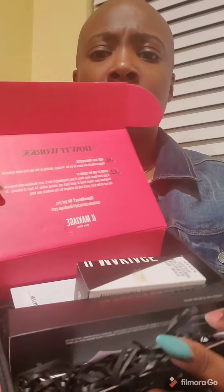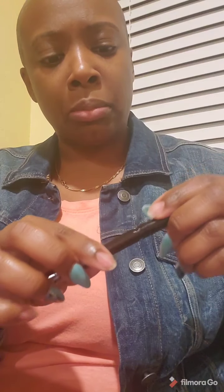What I got in my package — here's the box. And here is the foundation. My foundation is number 210. And then I also got the free brush. Now the foundation is $44. I'm not used to that price. And then I also got some free eyeliner. I kind of like it. This is the eyeliner, so I'm going to play with that.